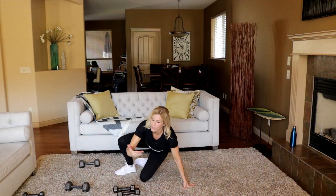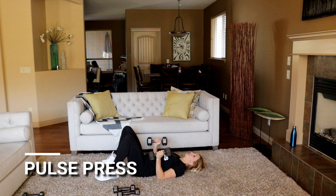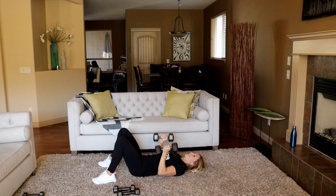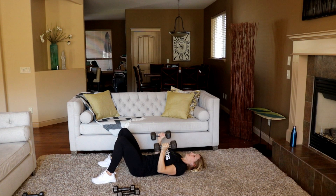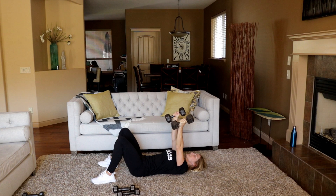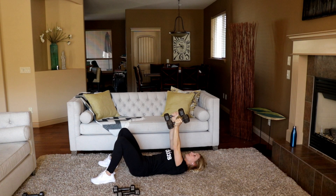Last one in this circuit — tricep pulse press, in four, three, two, start. That's it — feels good. Definitely going to need a little two-minute break in between here. Grab some water, let the muscles relax a little bit as we go into back and biceps next.